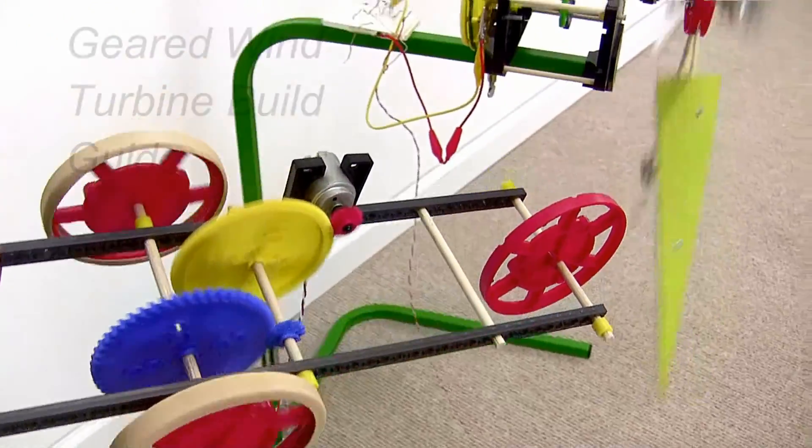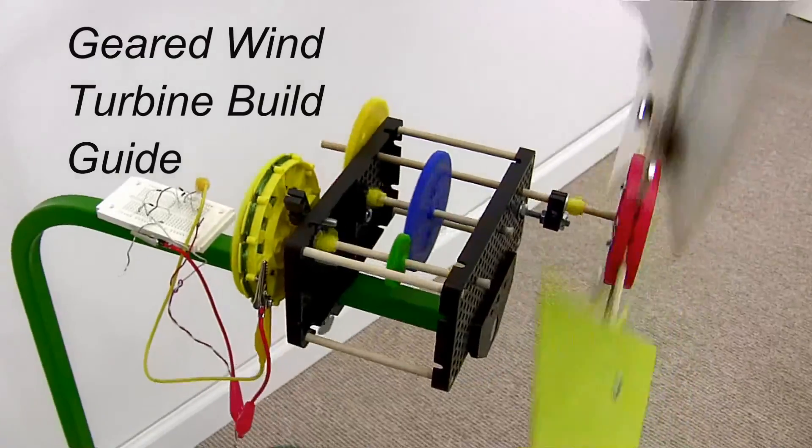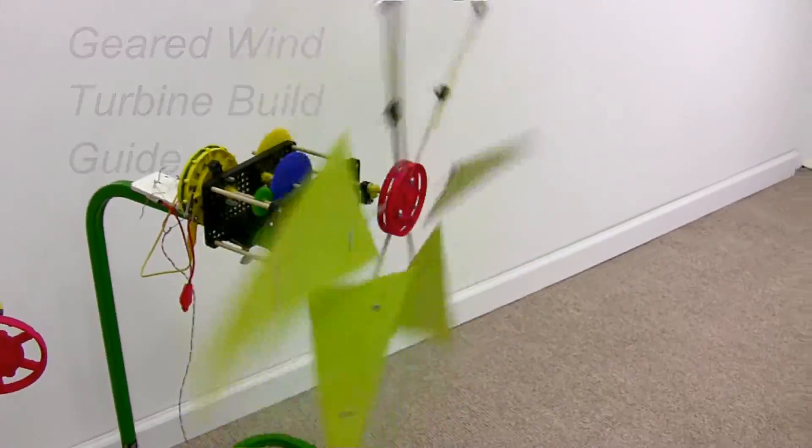There are three parts to the geared wind turbine: the gearbox, which can allow the output speed to be faster or slower than your wind blades are moving; the alternator, which creates the electrical energy; and the wind blades, which turn the driveshaft in your gearbox.